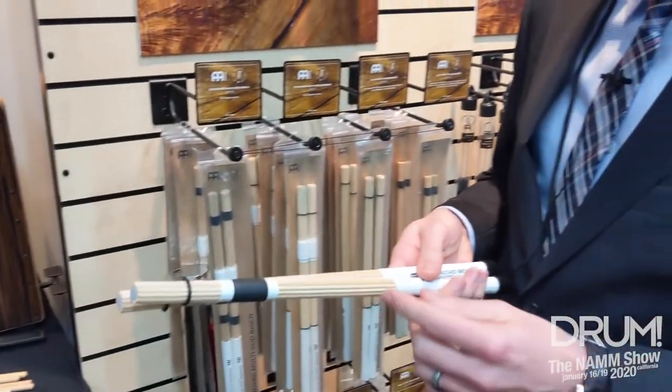So this is a new item for this year in birch and bamboo rebound multi rods. They're going to sell for $19.99 street price in stores.